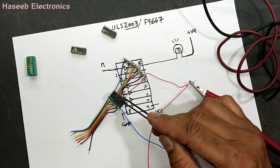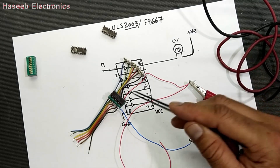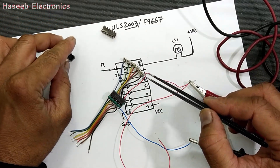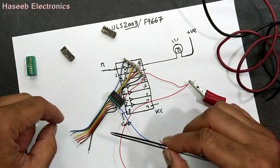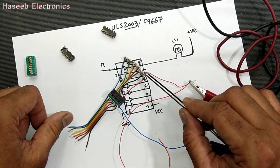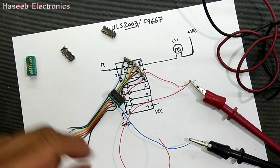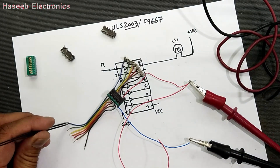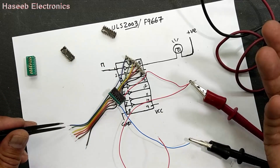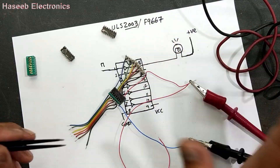So if any lamp is on, that means the internal transistor of that IC is short. If you connect a voltage signal at the input side and the output does not respond, that means the IC is damaged. If you apply input at channel number one and any other channel starts to illuminate or give a signal, that means the IC has a problem.